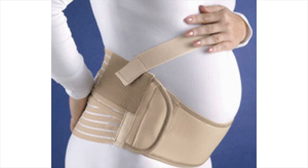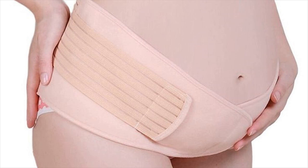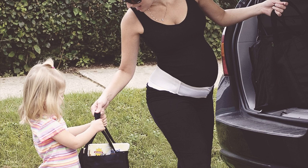It comes with a unique Velcro strap that is adjustable and can be stretched to the desired size. The belt has a narrow front part that sits right under the belly, and a wider back part covering and supporting your lower back.